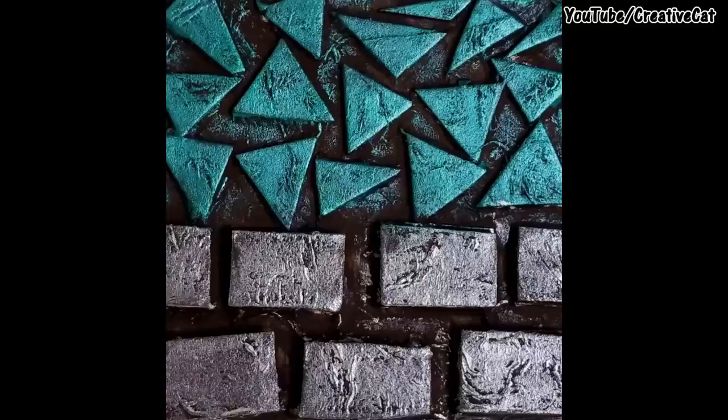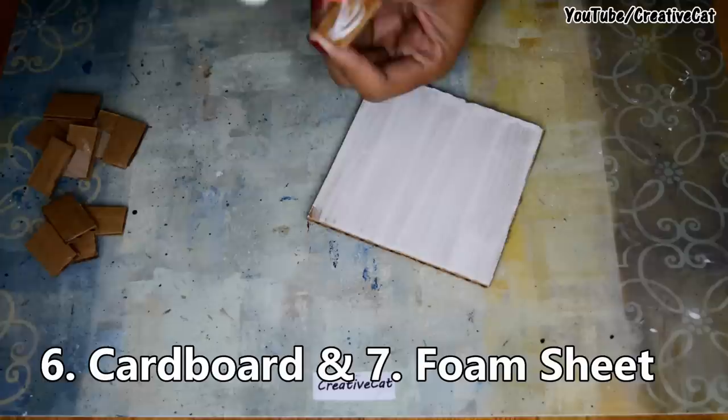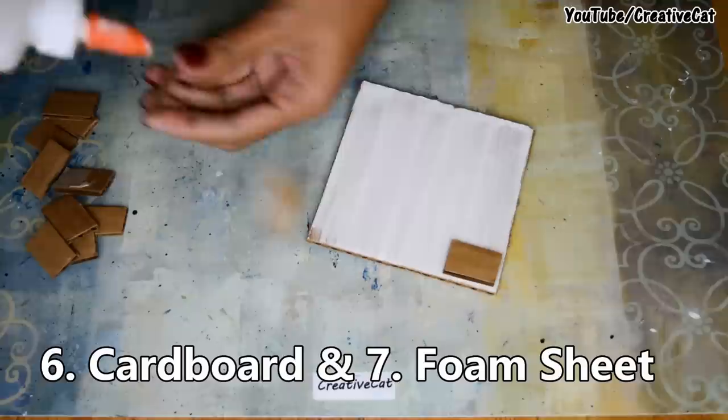Next is using cardboard. Cut it in the desired shape and stick it to the surface — I'm making a brick pattern here.